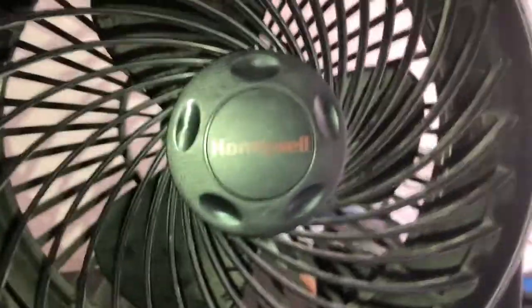In my room I've got a Honeywell fan — there's the Honeywell logo on it. The light is on but the fan is not. I'll turn it on real quick. I put it on medium to speed it up. There are two bulbs in it but my dad fixed it, so that's that fan.